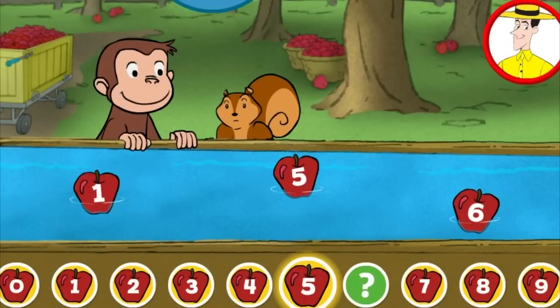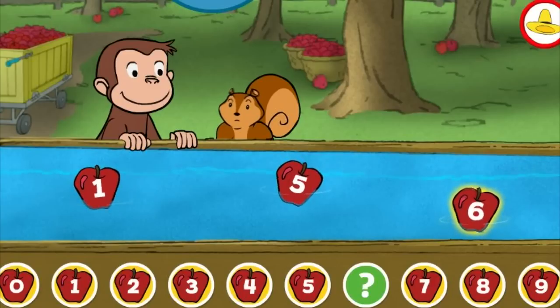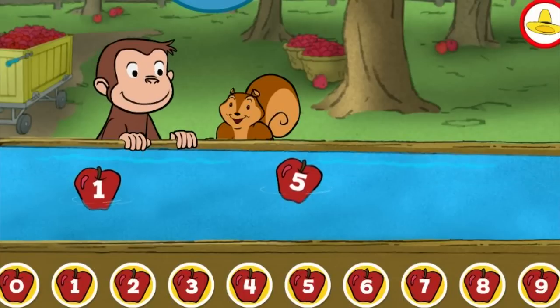Three. Four. Five. What comes after five? Six. You found the missing number.